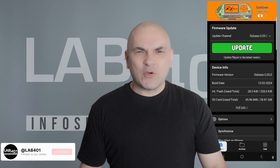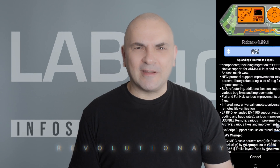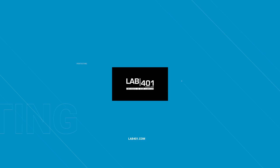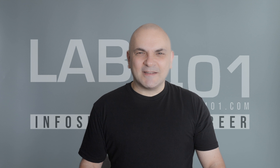Hey paint testers! Wondering why firmware 0.99.1 is causing such a buzz? It's not just exciting, it's revolutionary. Let's check why after the intro. Hi, I'm Sandy from Laugh1.com. Let's check together why this update is such a game changer.